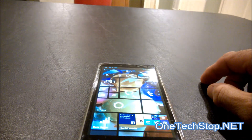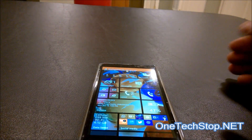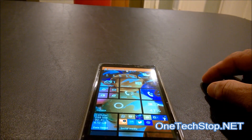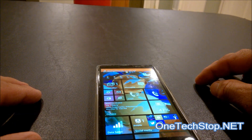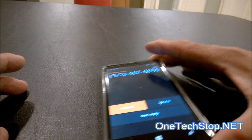Now I'm going to do a demonstration of flip to silence, which we already had, but just to show that it works pretty well with this app integrated. We're going to call, and once I flip the phone it should silence the call — and it does.